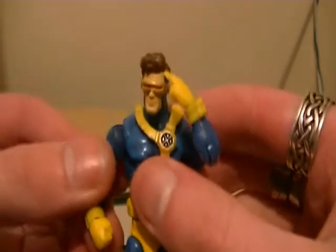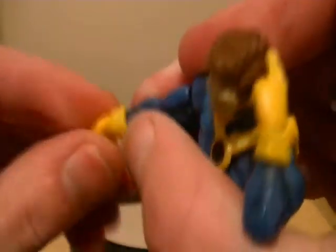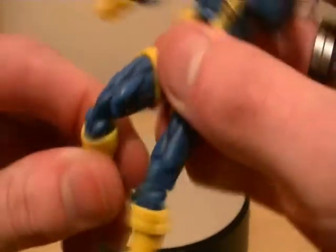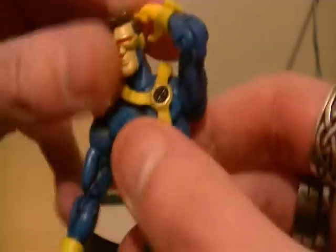Let's go over the articulation. He has ball-jointed shoulders that go in and out and up and down, a swivel at the bicep, one joint in the elbow, and a swivel in the fist. He's also got the same Marvel Universe joints — a little knee joint, a boot, and a ball-jointed ankle, plus waist articulation, ab articulation, and head articulation. Same thing on the other arm.